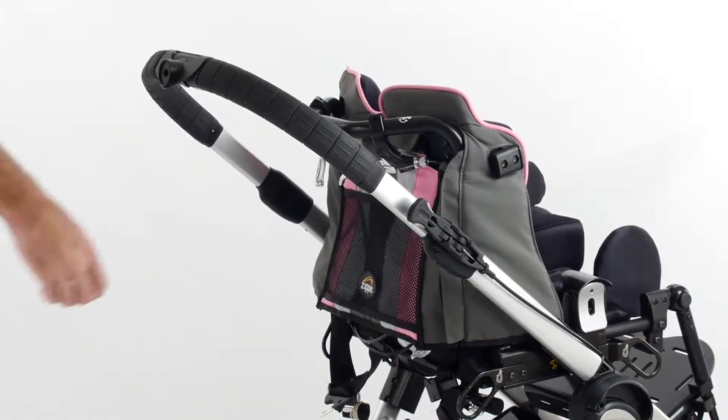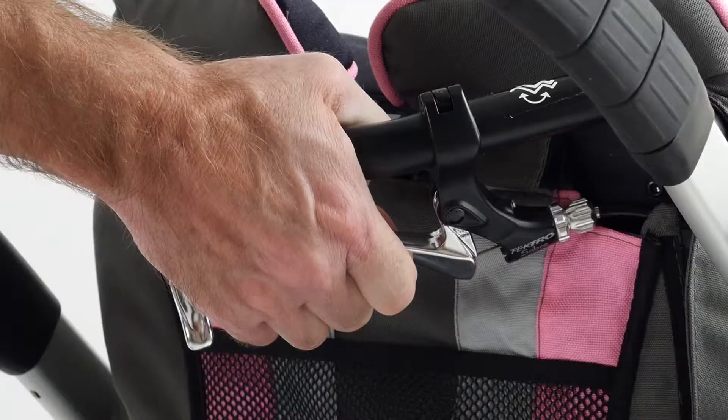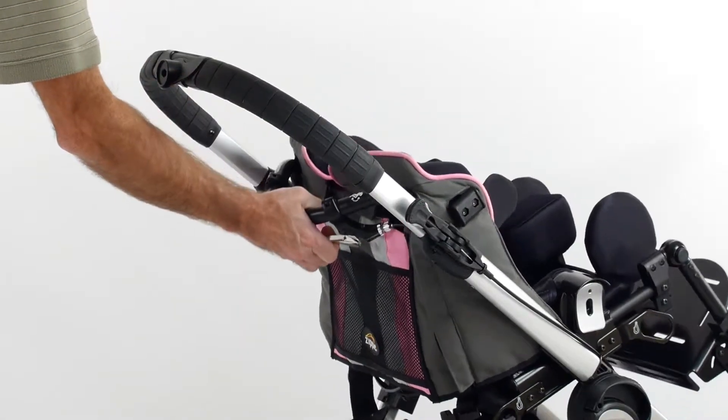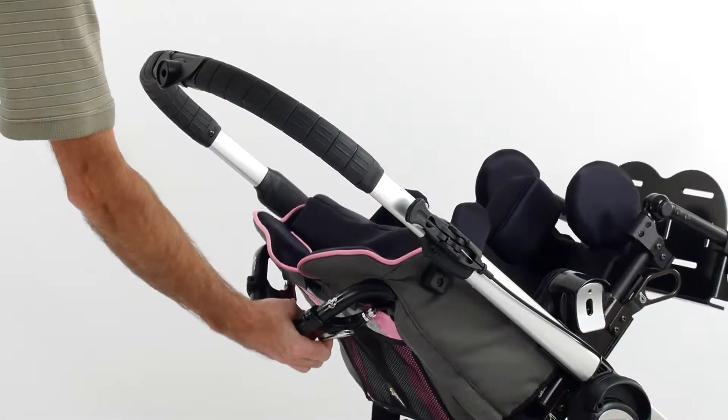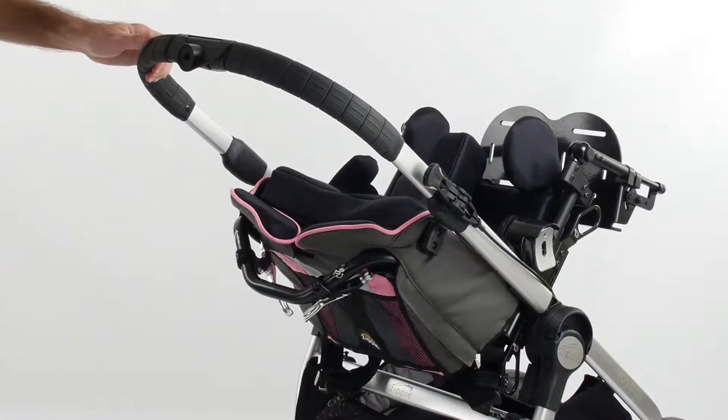To tilt the Zippy Voyage seat, reach under the push handle and squeeze the right-hand tilt lever. Rotate the seat to the desired angle. Release the lever. The seat will lock into the new position.